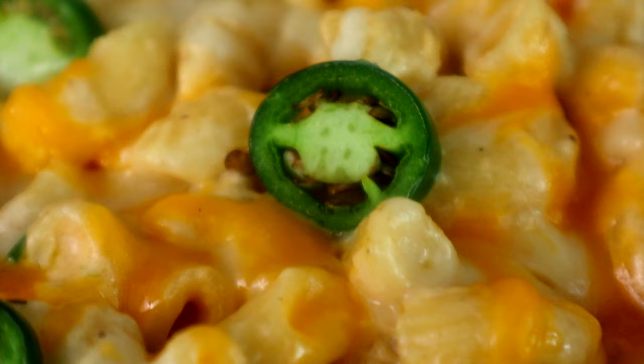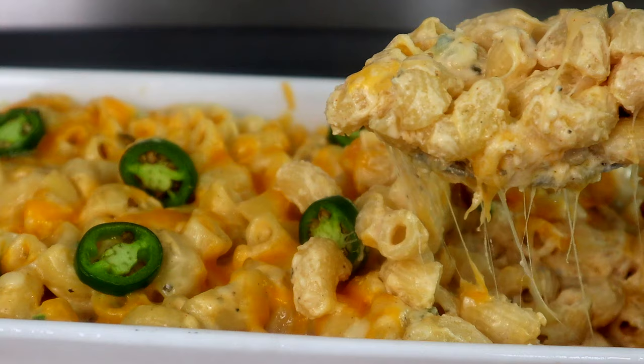You see the title in the thumbnail? You already know. We're about to level up that mac and cheese with Pepper Jack mac and cheese, and I'm gonna show you guys how to do it. Y'all ready? Get in your kitchen, let's go.